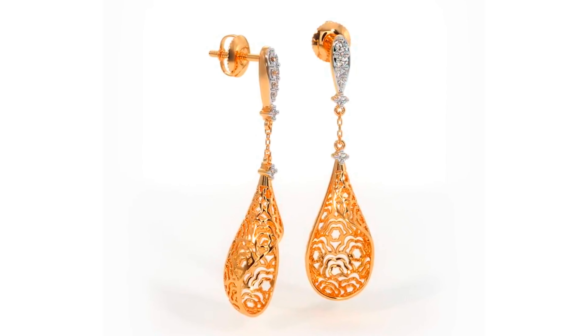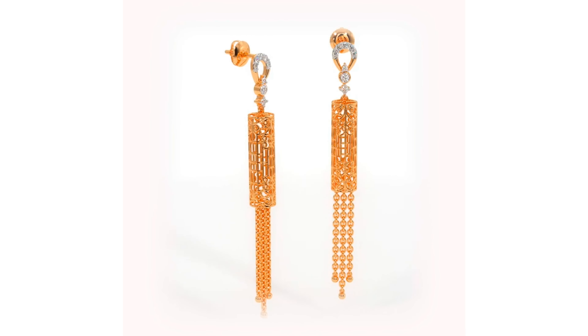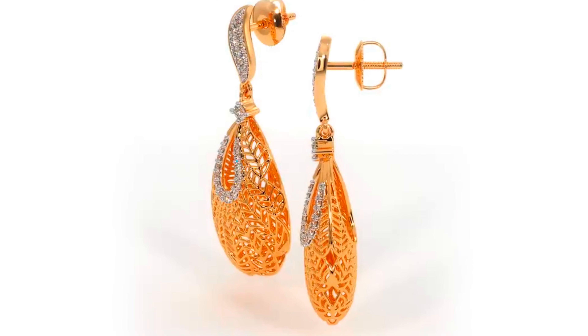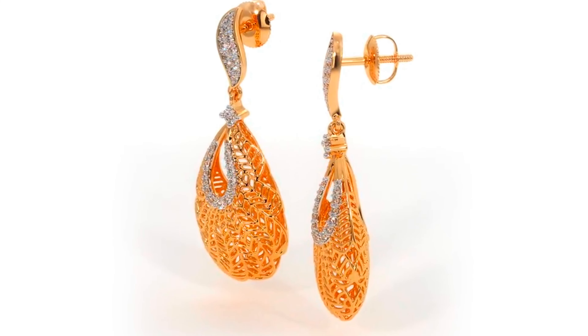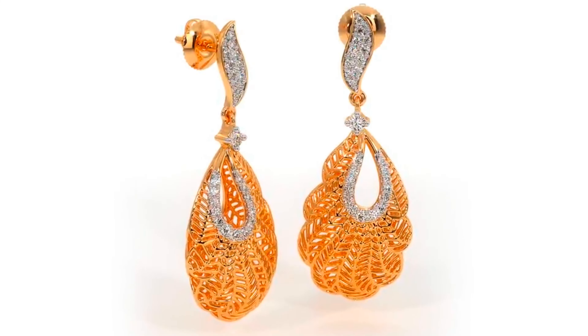I use these stones for diamond jewelry. I use the normal stones in the new design of gold jewelry. You can fix the resale price until 80% of gold jewelry.